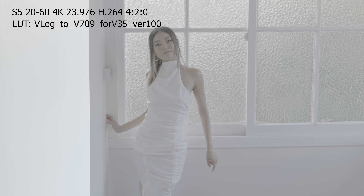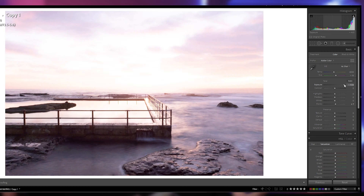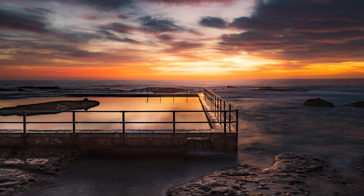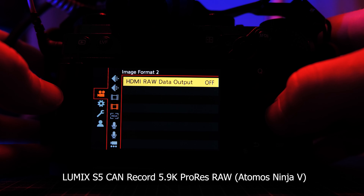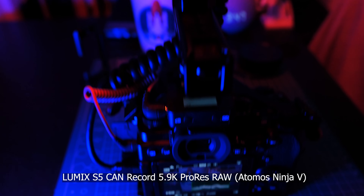Number one: video and picture quality. One of the things that's always been amazing about Lumix cameras is their picture and video quality — I don't think it's ever really been in dispute. The dynamic range of the sensor is 14-plus stops, which is great for bringing out shadows. I'll be shooting 4K 30 most of the time, but it's good to know I have 4K 60 as an option with a crop, and up to 10-bit 4:2:2 in-body.